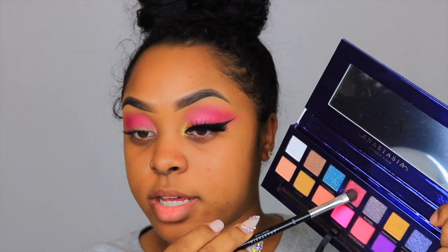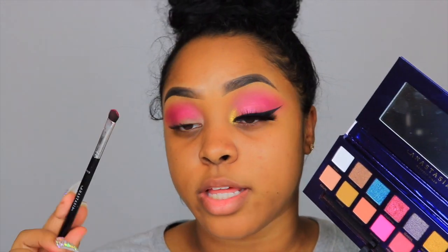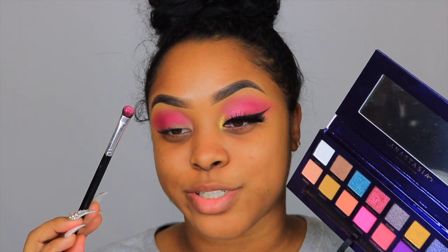The next shade I'm going to use is Palermo, which is this pink metallic color. I'm going to use the Anastasia Beverly Hills 813 eyeshadow brush and go ahead and spray it before applying.